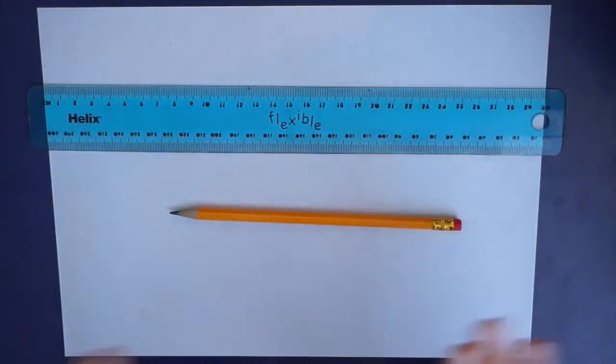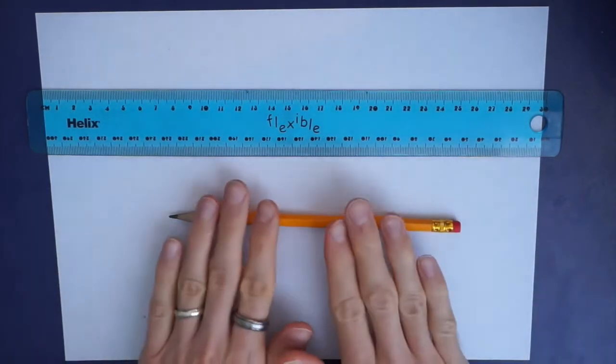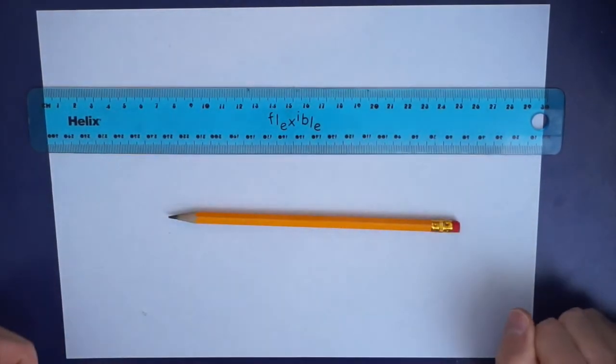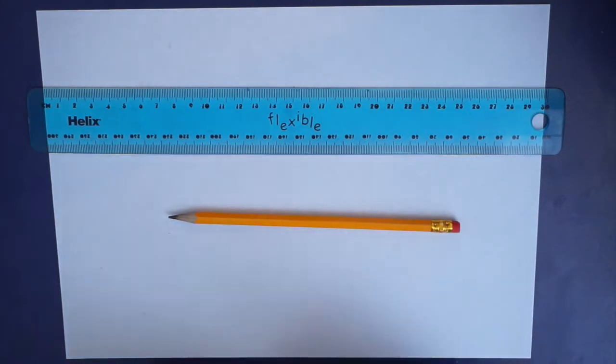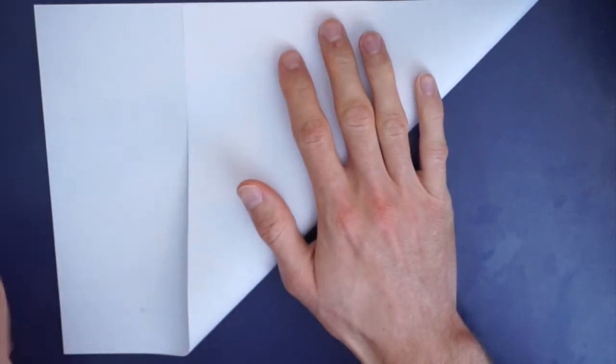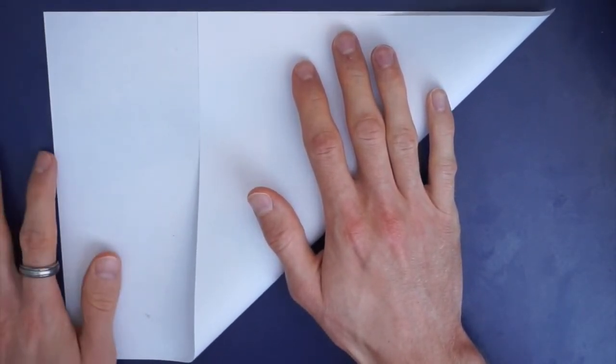Here are the things you need for today. As usual, a piece of paper, and it's going to be really helpful today if you have a pencil and a ruler or anything straight that you can draw along. That's going to really help us with some of our folds today. To get started we're going to do what we normally do and make our A4 piece of paper into a square. You can do that by folding this corner over like this and then removing this oblong. Do that now and we'll be ready to go.